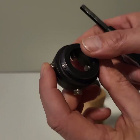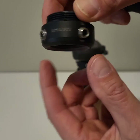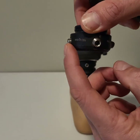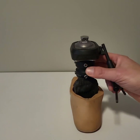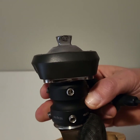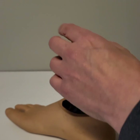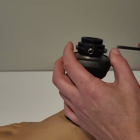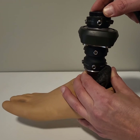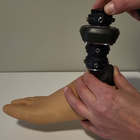So this ring has got four screws that are set into it at a slight angle — one forward, one back, one on the left side, one on the right side. And inside it sits a pyramid adapter. So by adjusting these screws in or out, you can actually make the prosthetic foot tilt up slightly, down slightly, in or out.